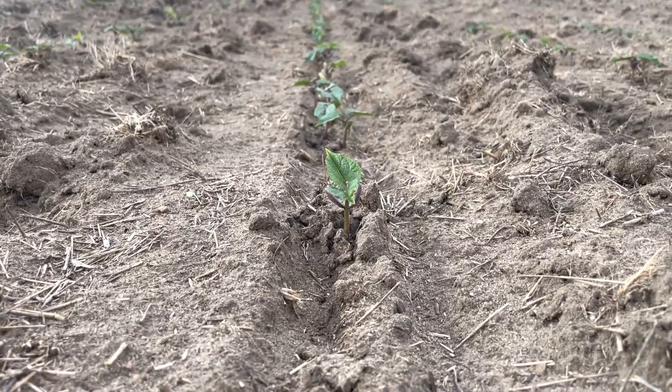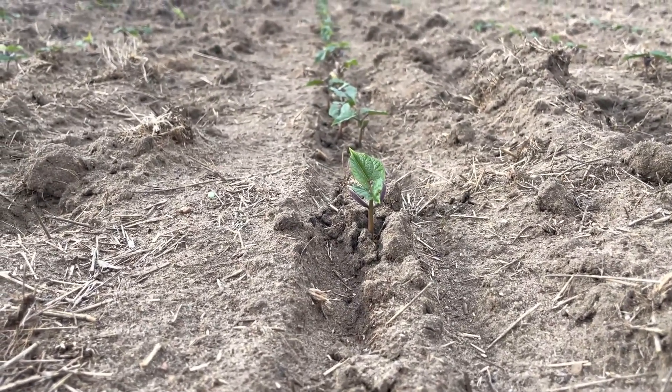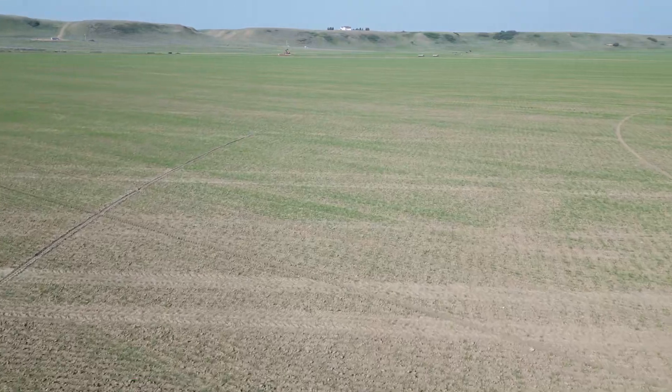Very excited to see the beans. These are black beans — this field is black beans. Well, the durum is sure looking nice too. That's a nice field of durum. This is circle number one. It's been fertilized, and the pivot's gone around a few times, and looking amazing.